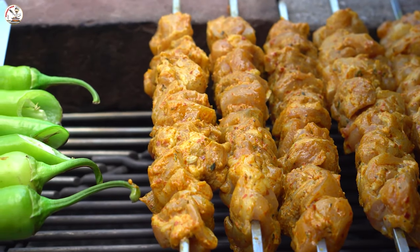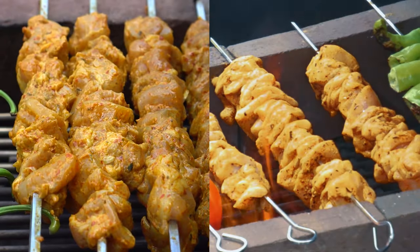You ever watch a cooking video and the food looks so amazing that you have no choice but to try it yourself? Well, that's what we're gonna do today. Stick around.